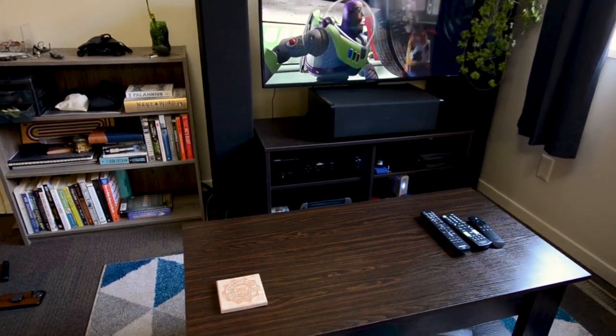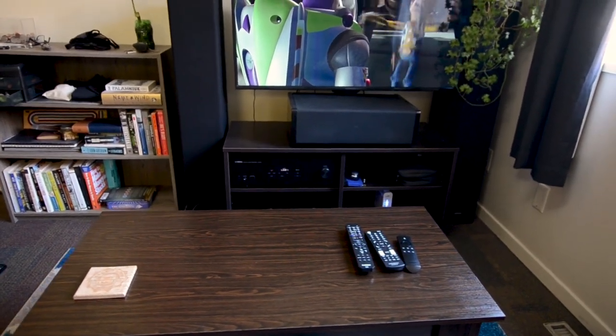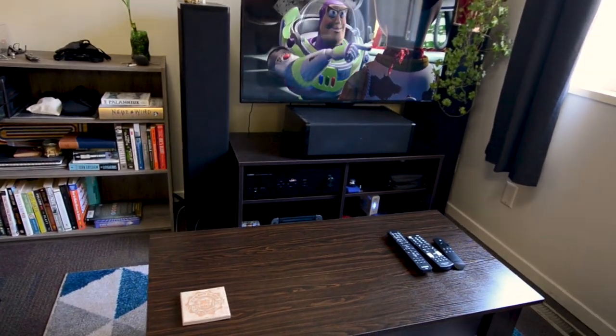One other thing I should mention is that it was also very easy to put together. Although there were about 50 screws, it was very easy to follow and I had no problem assembling it. I would recommend an electric screwdriver or drill, because it might be tedious to do that all by hand.